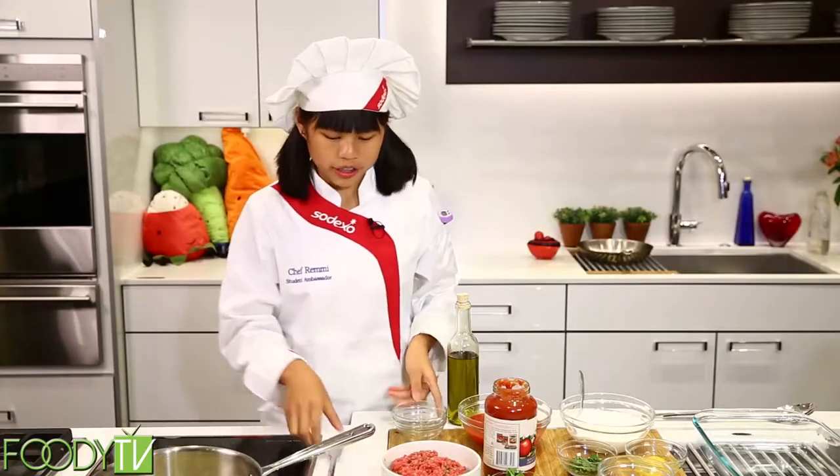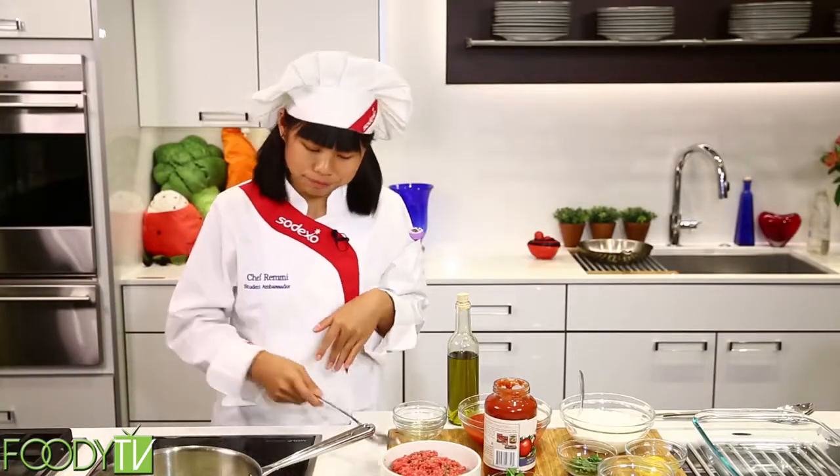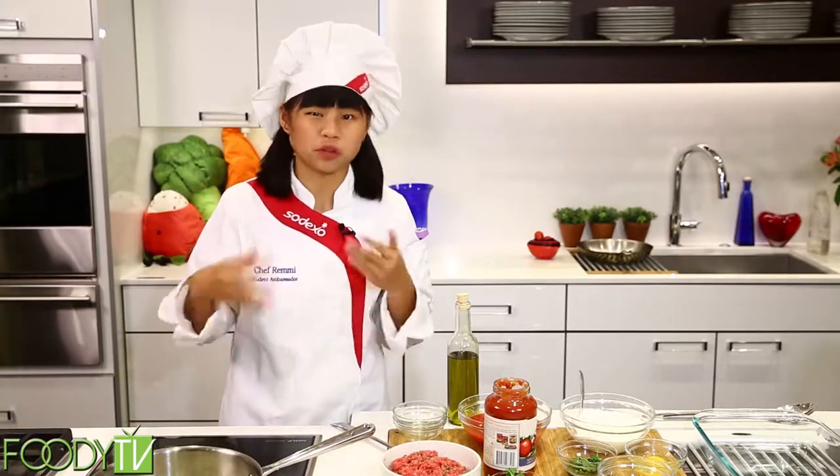Did you know that there's a restaurant in Beverly Hills, California called the Stinking Rose that actually serves garlic in every single item on their menu? Even ice cream. Pretty crazy. But garlic is really good, so I'd probably understand.